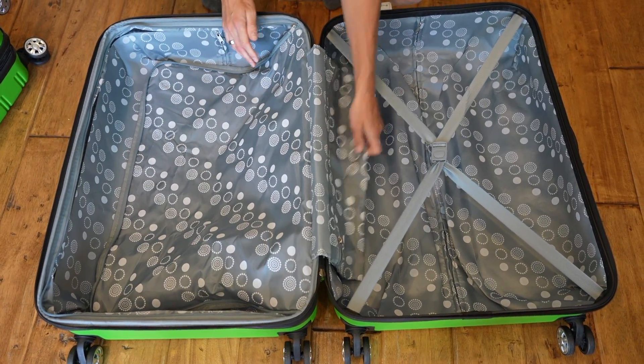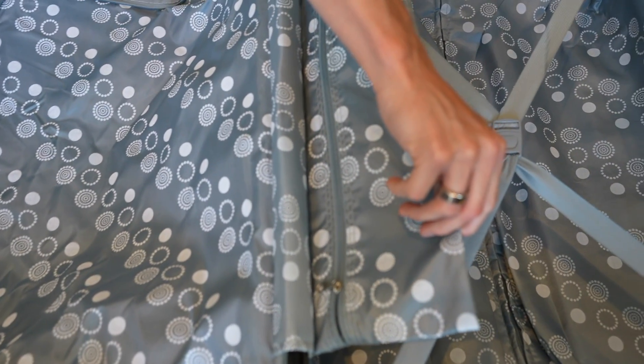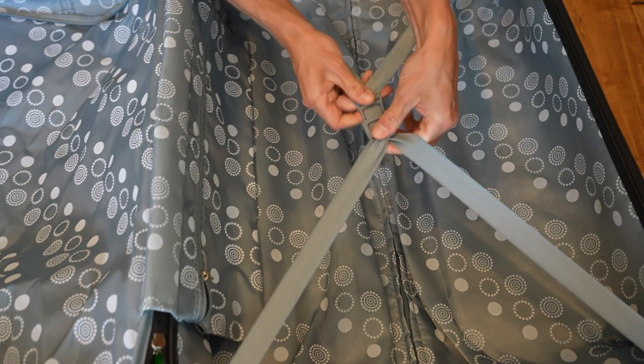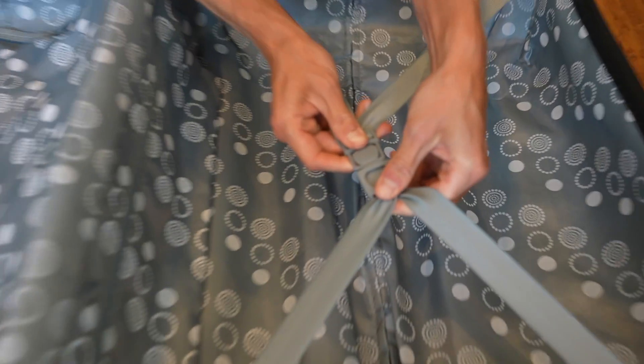You can zip this shut, and I didn't notice this before, but you have a zipper in here so you can carry more of your smaller, easier-to-lose items. Then you have a strap that's really easy to take apart and snap back.